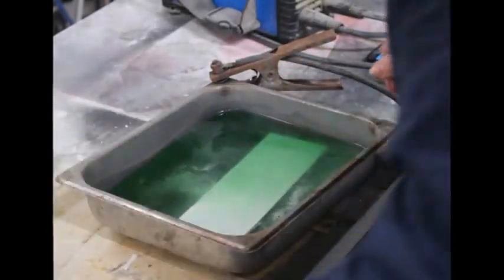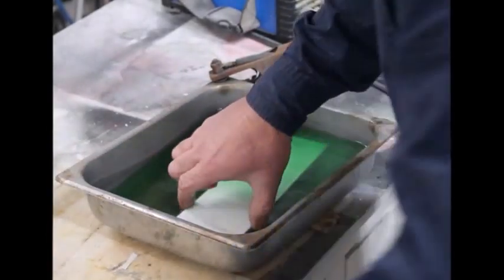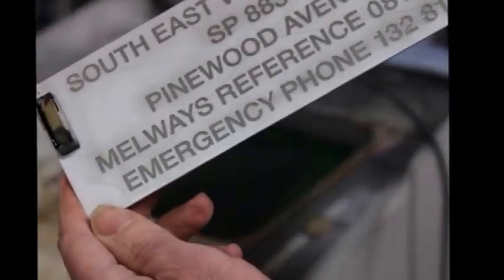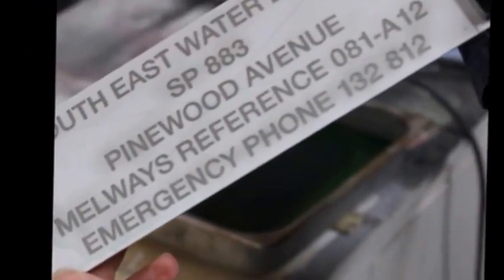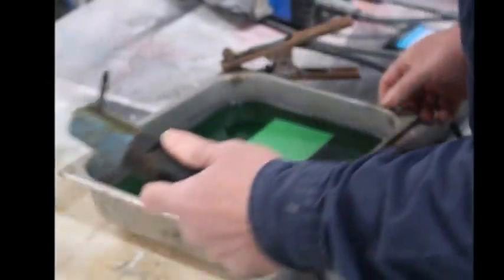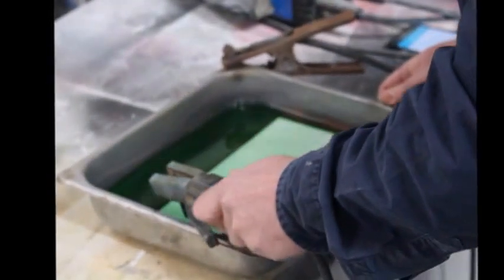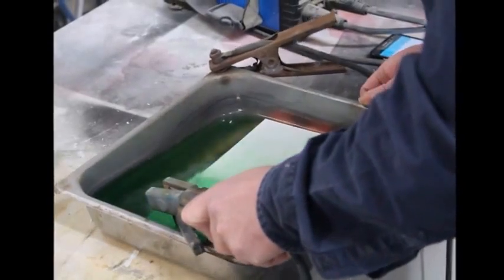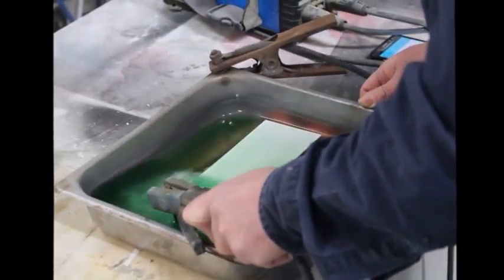After two minutes of etching, I stopped the reaction to check on the rate of etching, make sure that everything is going to plan and not proceeding too quickly. It can be a little bit unpredictable as the rate of etch is determined by the exposed surface area and is actually fairly hard to calculate for lines of text and picture graphics.